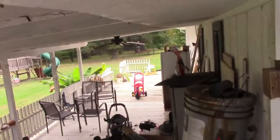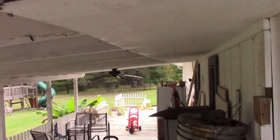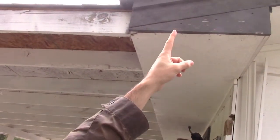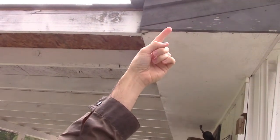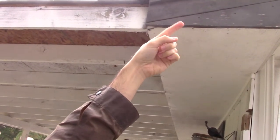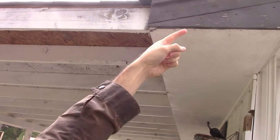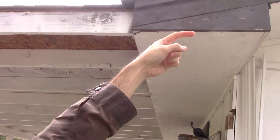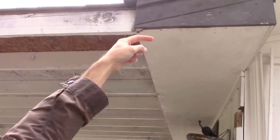Up here at the end of the soffit you can see it's cut too short, cut too small. Right there, the end of the underside of the soffit board — water can drip down and come into the end of the board and get into the house. This angled triangle piece right here needs to be longer, needs to hang down a little bit farther, so the water will drip off rather than run back into the house.